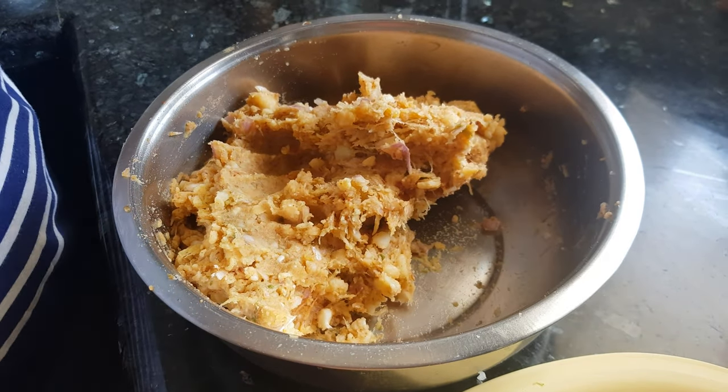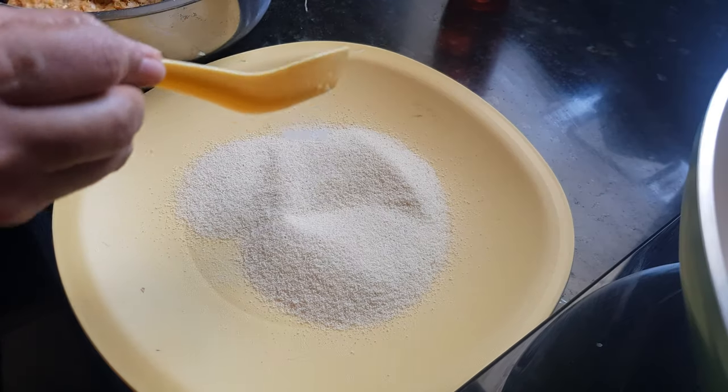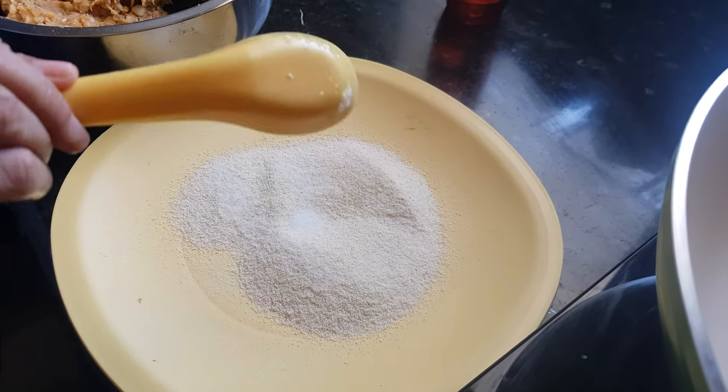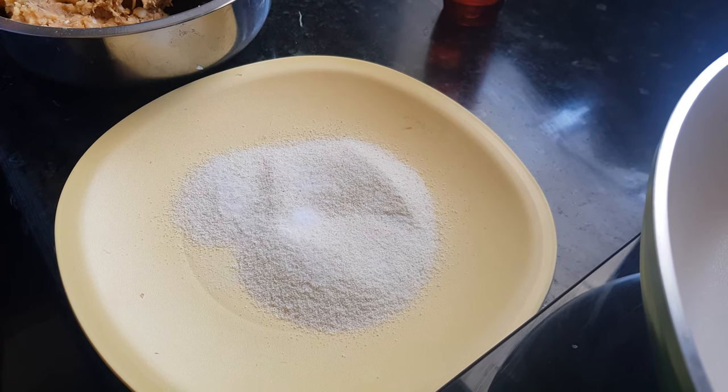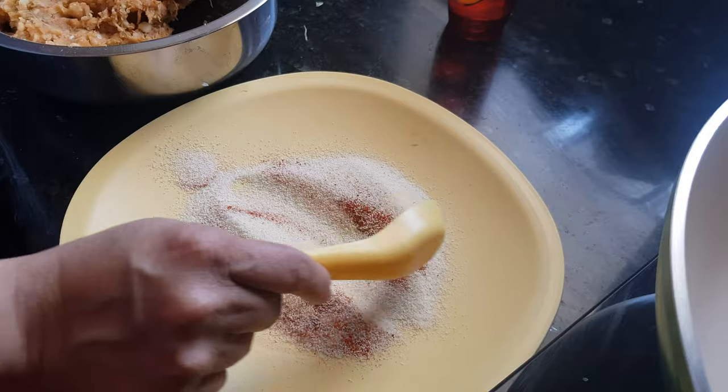Now the mix is ready to fry. I will take the semolina in a big plate, add in some salt — about a teaspoon — and some Kashmiri red chili powder to get that right color. Mix it well.